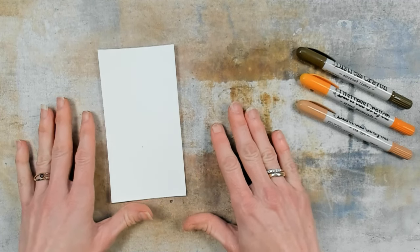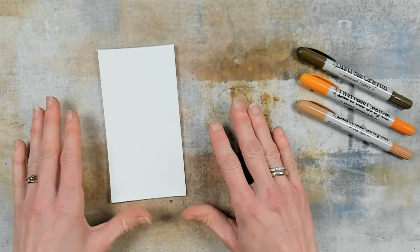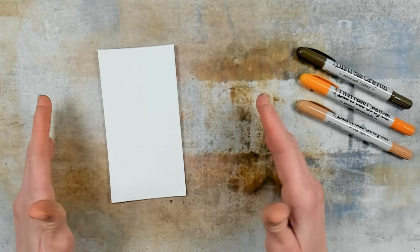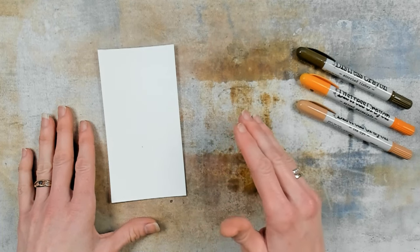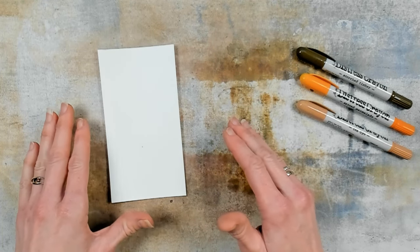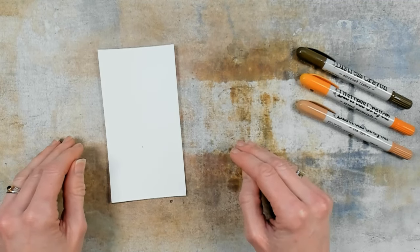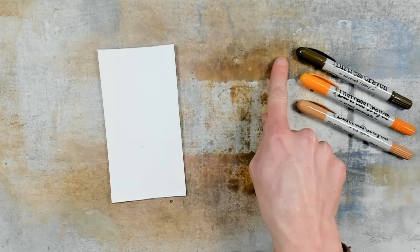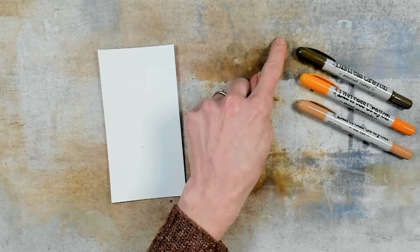I will put this to the side and then we will go to our second technique. My second technique is all about dipping — dipping my paper into the crayons. And why this technique? Well, our first technique just ended with dipping and that made me think: let's make a paper totally about dipping and see what the result is when we do that. For this technique I will use these three crayons: Tea Dye, Spiced Marmalade, and Scorched Timber.